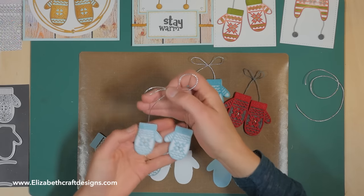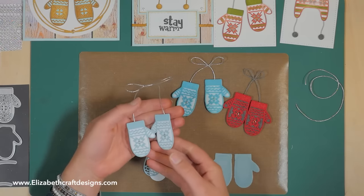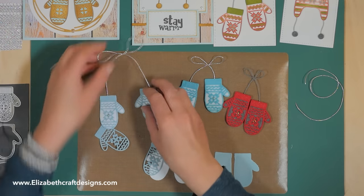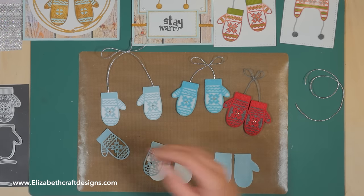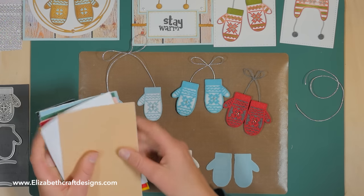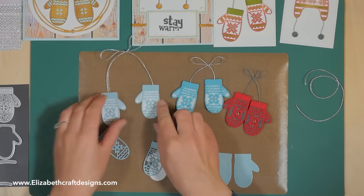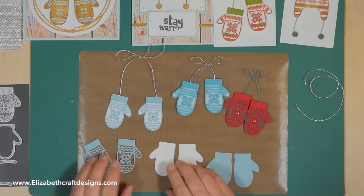If you don't have felt, our velvet adhesive sheets work great too — they're super fun and a bit easier to cut. They come in ten beautiful colors and we also have a sampler pack. For this one I used the white and the blue. They always have the adhesive already on the back, so it's really easy. I'll show you how I assembled this little ornament.